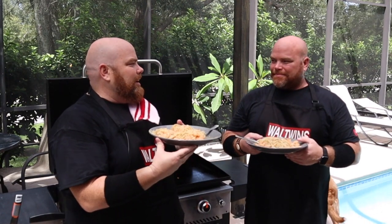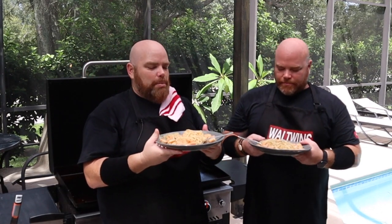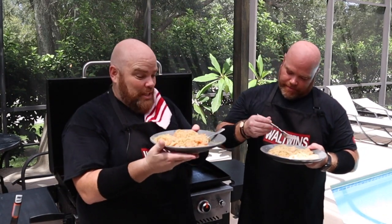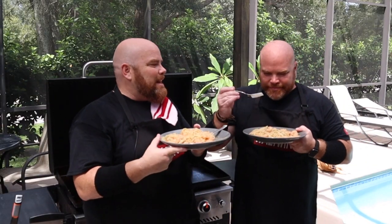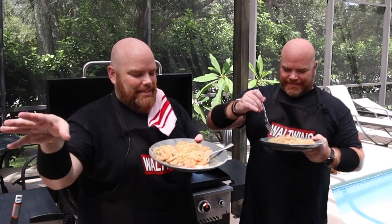That cook was amazing. It smelled unbelievable. But like we say, it can look amazing and smell amazing — I feel like I'm in an Italian restaurant. Kenzie, how does it smell? It smells so good. But if this doesn't taste amazing, this was all for naught.